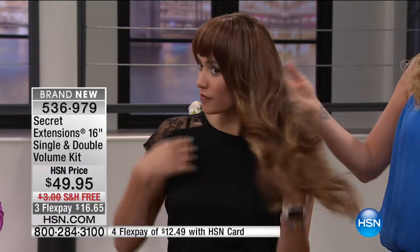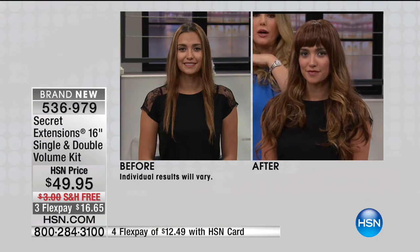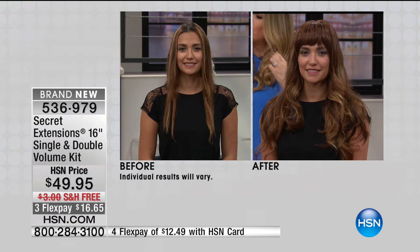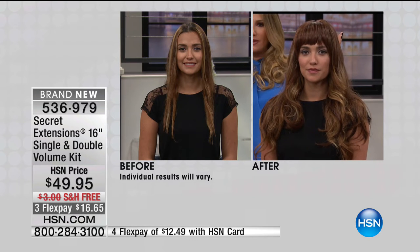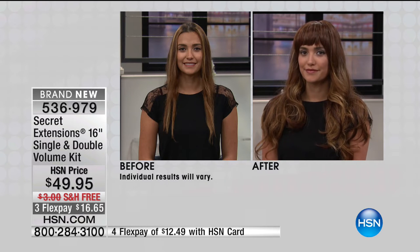The extensions are 16 inches and you can see how much length they add. On Iceland, they're really adding volume because her hair is pretty long. Whether you're doing it to add a lot of length or to add volume — my mom has shorter hair, she takes them to the salon and cuts them, leaves them like an inch longer than her hair — so it just adds lots of volume. It's really up to you.